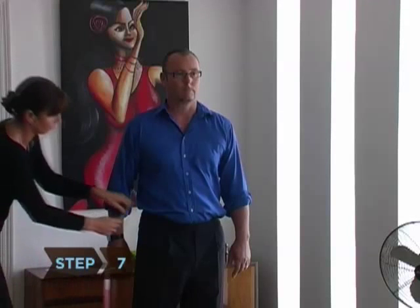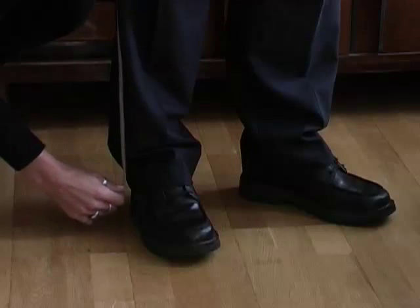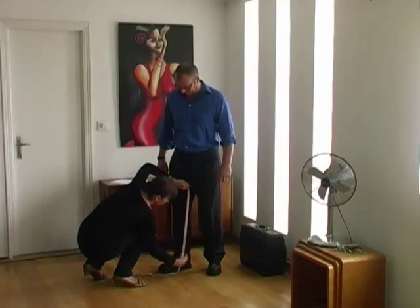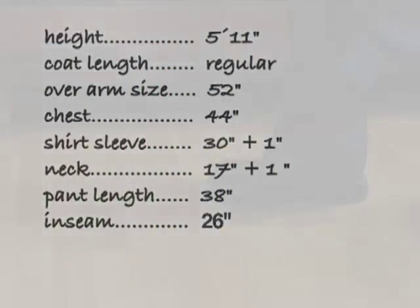Step 7. Measure your outseam from the top of your waistband to approximately the bottom of your ankle. Measure your inseam from your crotch to the bottom of your pant leg. The pant length should be long enough to cover your socks as you walk.